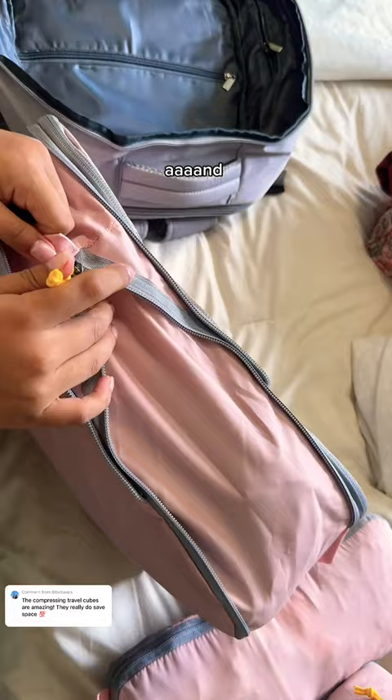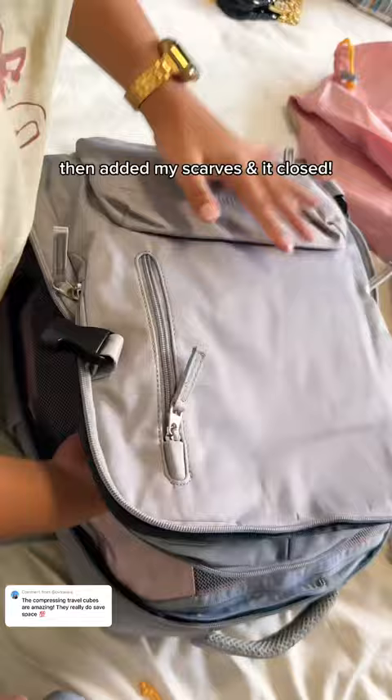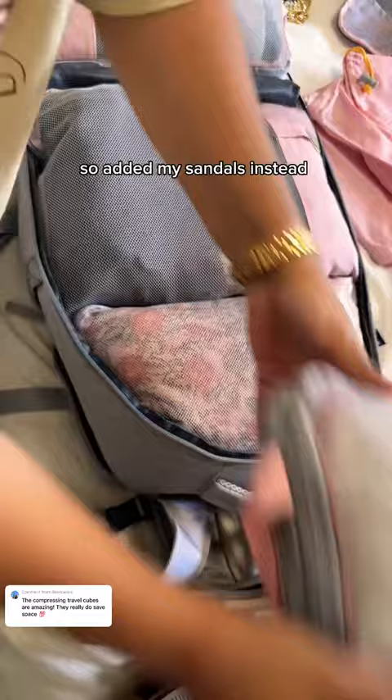So now let's play this game of: can they fit? One small plus one big cube fit, plus a belt. Added my pill case, then added my scarves, and it closed. Try two: tried adding another big cube — didn't work. So added my sandals instead, and it closes.